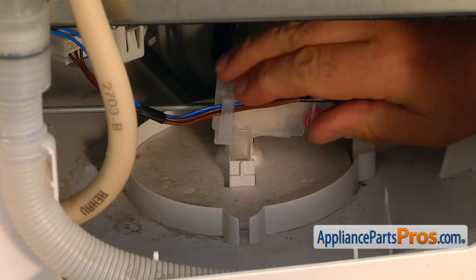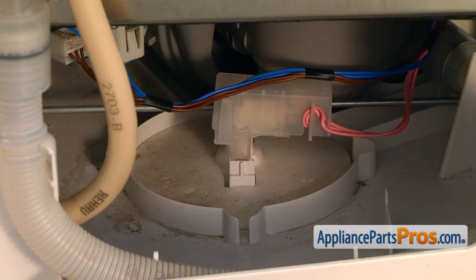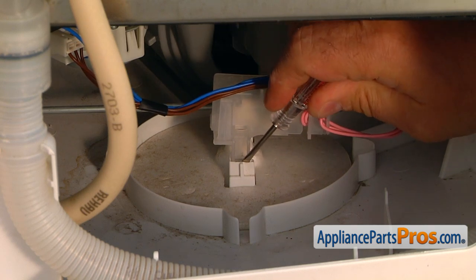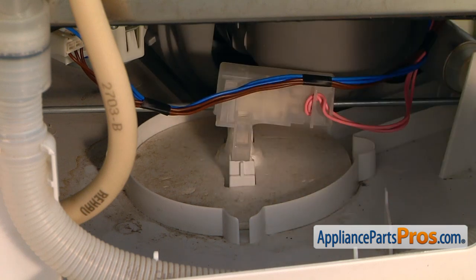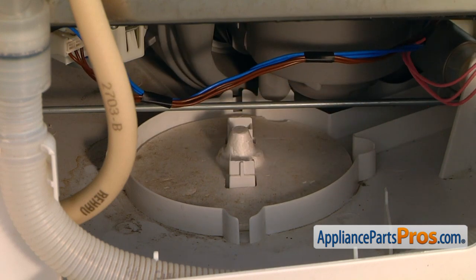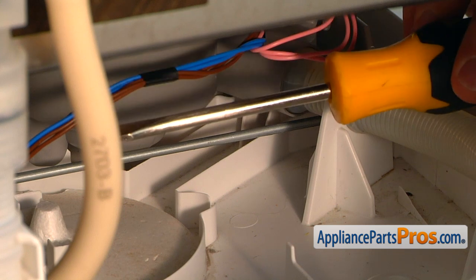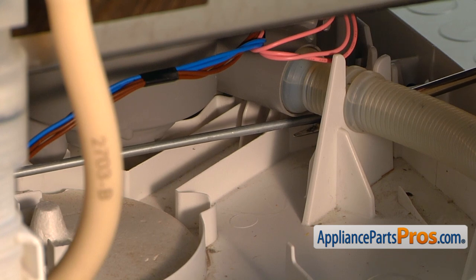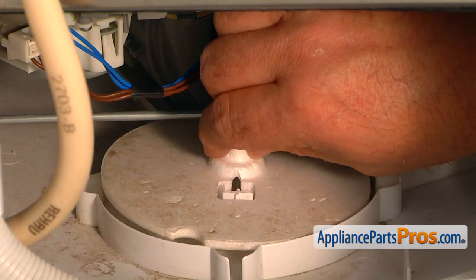We're going to start by removing the harness from the clip on the side. Using a small flathead screwdriver, I'm going to pry this leg out of the lock. Then I'm going to take out the switch and move it out of the way. We're going to need to lift up on the rod — I'll use the flathead screwdriver, put it here in front, push it up, and now we can lift up the water level float and remove it.